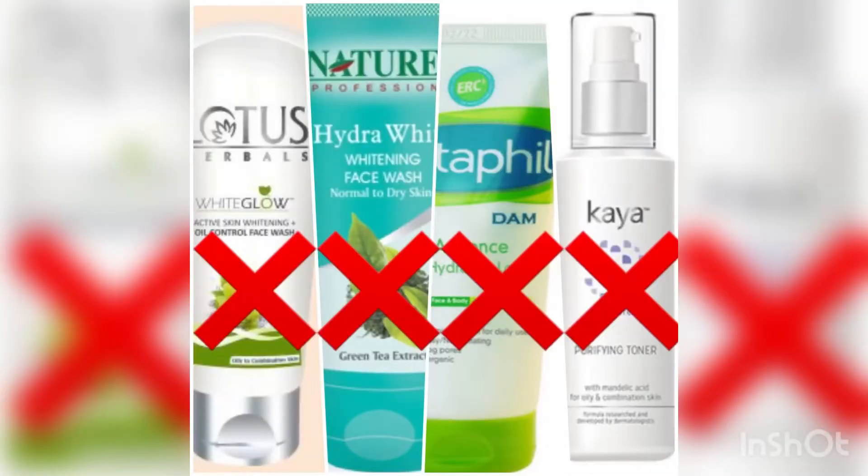Hello guys, welcome back to our channel Beauties of Week. I know that you are tired from market products like scrubs, toners, cleansers or creams. So today I will show you one solution to replace all these products in your budget. Aloe vera gel is a pocket-friendly replacement — it has anti-inflammatory properties, minerals, and vitamins. Today I will tell you about aloe vera gel uses for hair and skin, replacing expensive and chemical products.